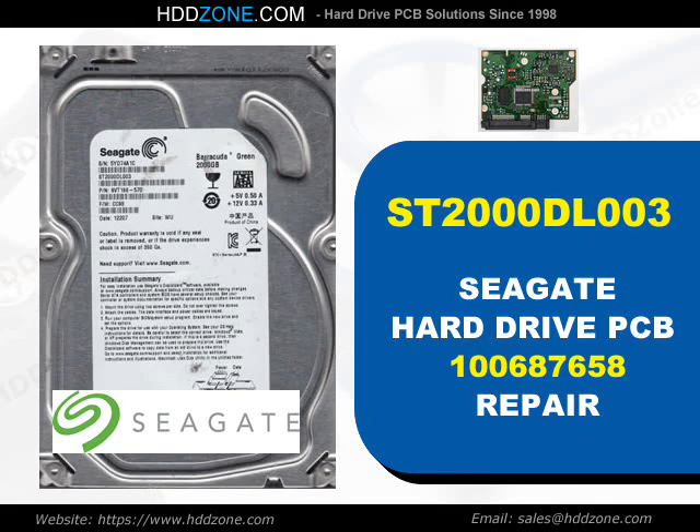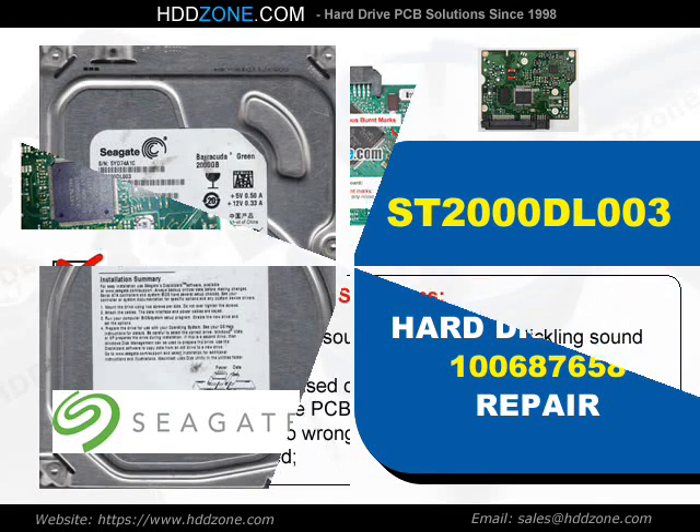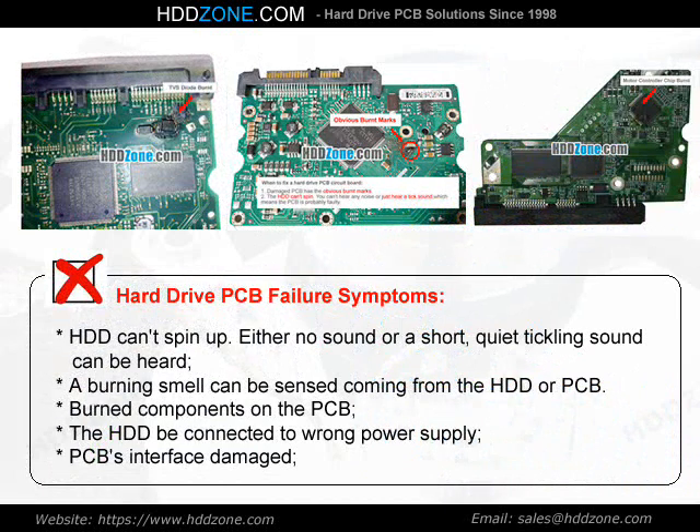Seagate Hard Drive PCB Repair. Hard drive PCB failure symptoms: the HDD cannot spin up. Either no sound or a short, quiet ticking sound can be heard. A burning smell can be sensed coming from the HDD or PCB. Burned components on the PCB, the HDD being connected to the wrong power supply, and PCB interface damage are all signs of PCB failure.